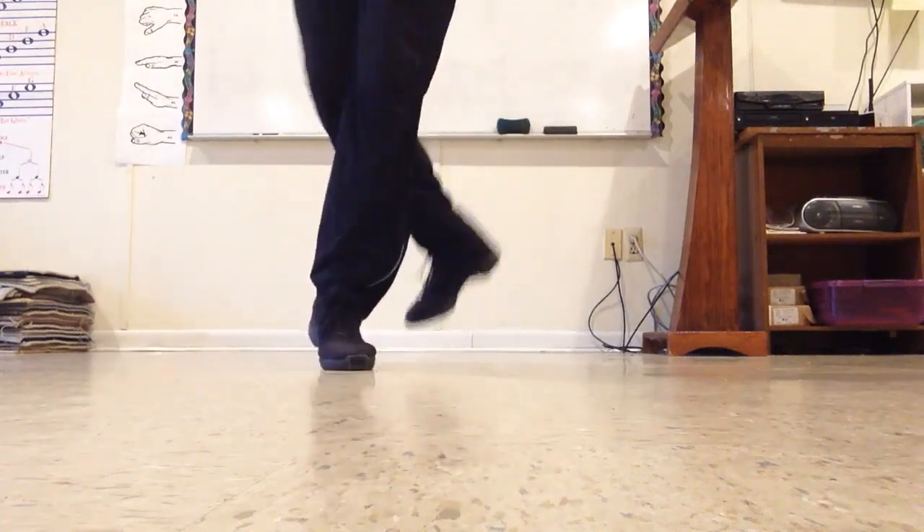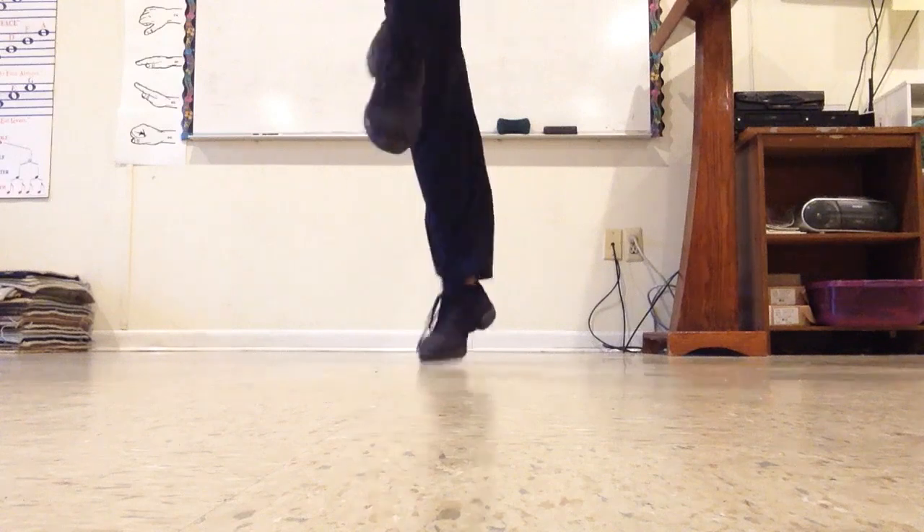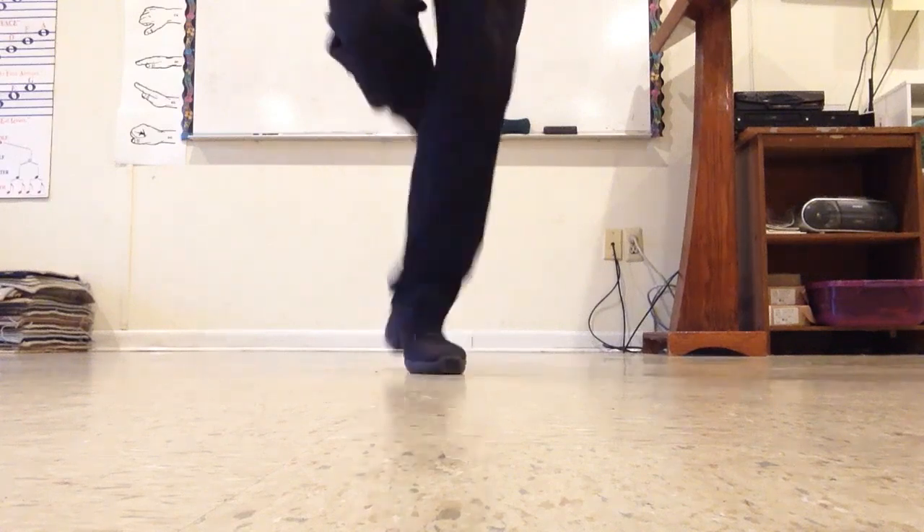Up, two, three, five, six, seven. Up, up, over the river, forward, back.